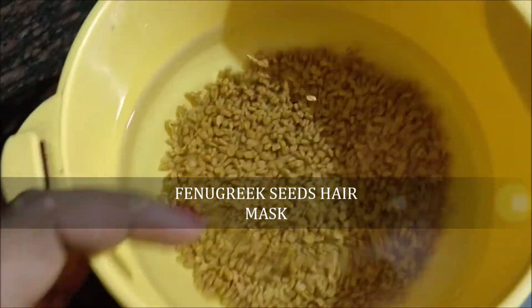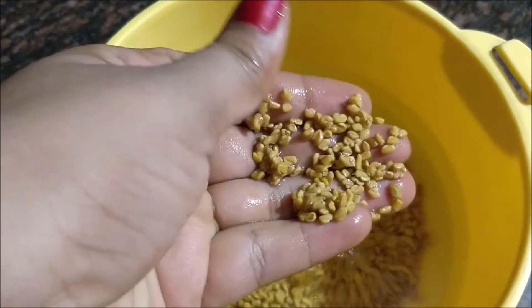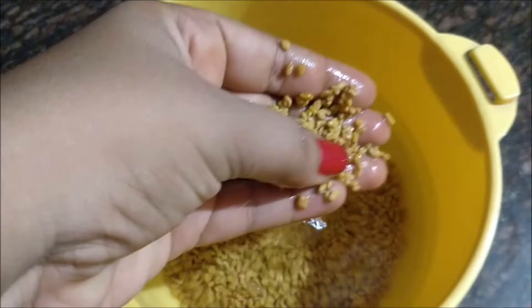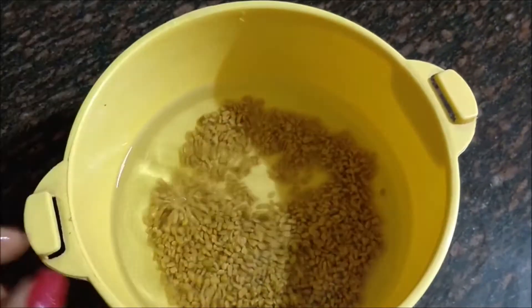Take some 50 grams of fenugreek seeds and wash them in clean water to remove the dirt, then soak overnight. Next morning, blend the seeds into a paste. Make it a thin paste.